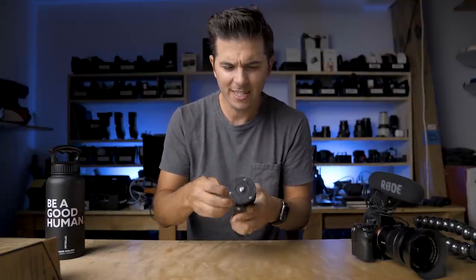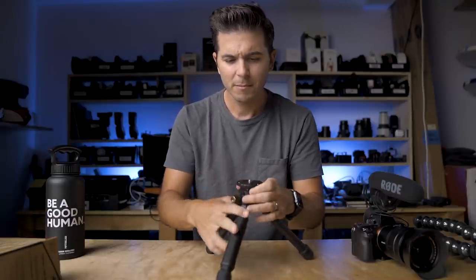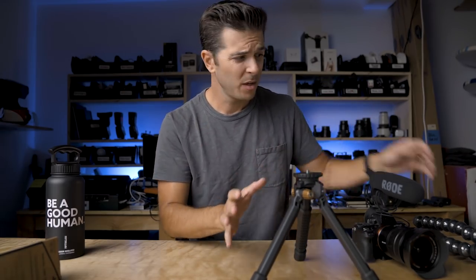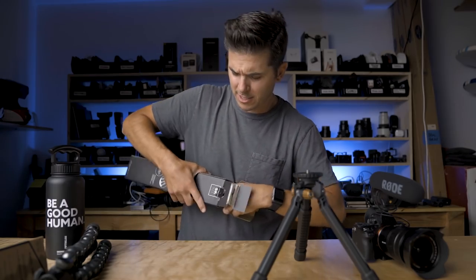Today I'm going to see if this can replace my Gorillapod. It feels entirely unfair to compare this brand new one to my old raggedy one, so I got my hands on a brand new Gorillapod 5K kit — and this is what we're going to compare it against today. One of these new tripods is going to be our new vlogging rig.